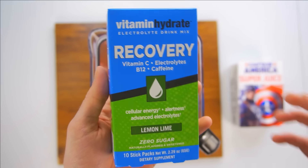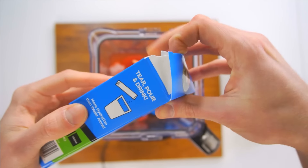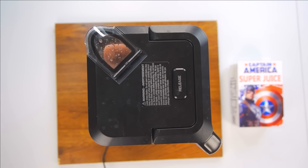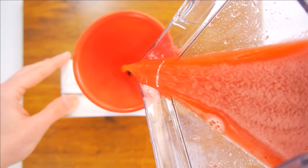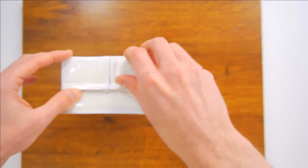Recovery drops? Cellular energy alertness? Advanced electrolytes? We're going all out — nothing is going to get in Captain America's way. Here we go! Super Soldier on the rise! I think Red Skull and Hydra, they're in for a big surprise — they have no idea how powerful Cap really is with this new drink. I want to enjoy this.